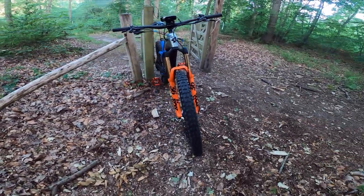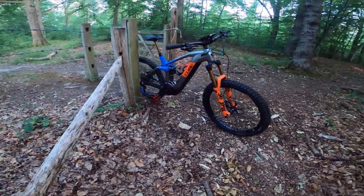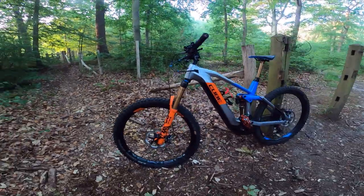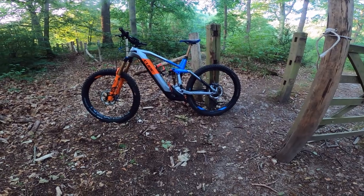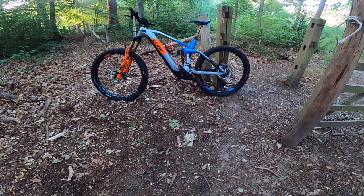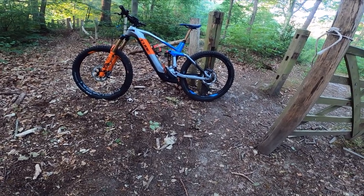Ladies and gentlemen, this is the Cube Stereo 160 Action Team Hybrid e-Enduro bike. Please, if you like the video, give me a thumbs up. If you want to see more videos — I'm going to review the standard Cube Action Team very shortly, so hit the subscribe button so you don't miss it. I've been Mick Sayer — you've been fantastic to ride with, and I'll catch you on the next video. Bye for now.